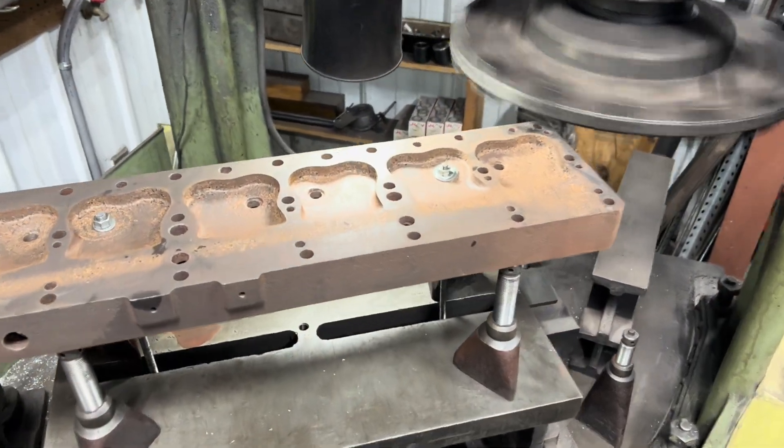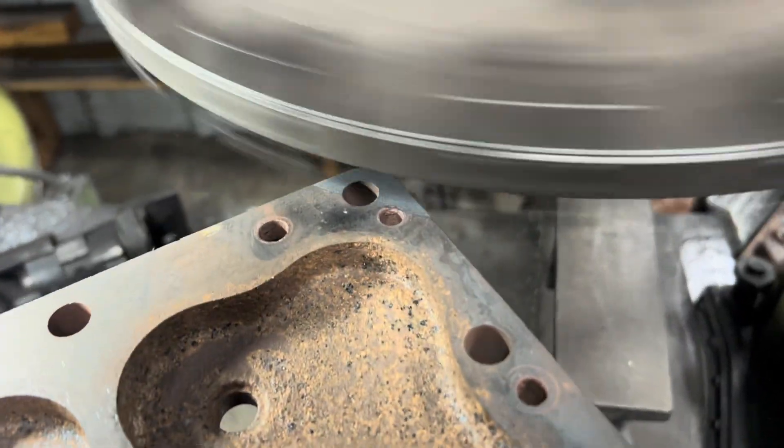Cutting the M47 Chrysler Crown head. Let's go.